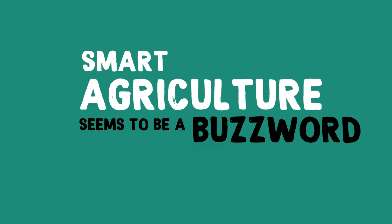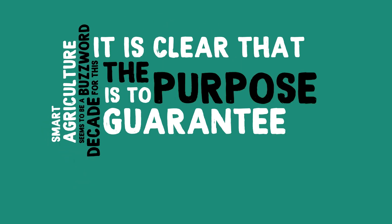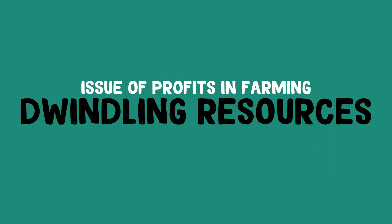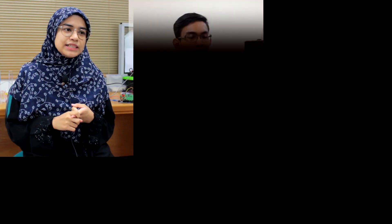Smart agriculture seems to be a buzzword for this decade. It is clear that the purpose is to guarantee food security. We need food, population is growing, climates are changing — issues of profits, resource allocation, and pollution. There is no doubt that precision agriculture is important. We are team my123 in the Innovative Malaysia Design Competition, Keysight Technology Track, and the Cyber View Design Challenge from UITM.